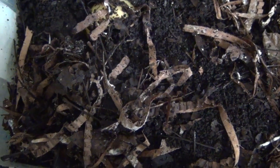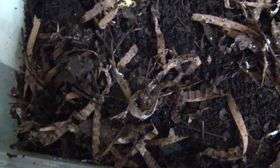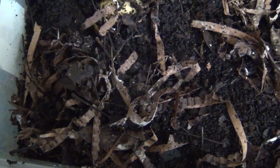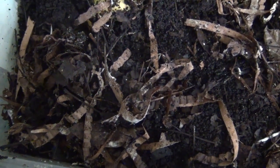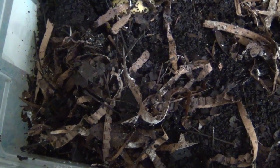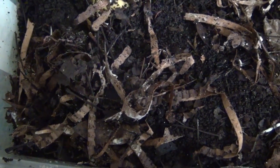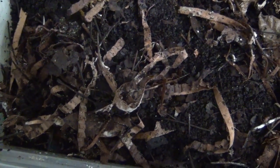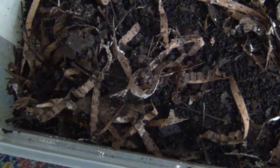One thing I failed to mention — I started this on a shoestring budget, wanting to spend as little money as possible. That's partly why I went to Walmart. The most expensive thing I bought was a little blender so I could blend eggshells to put in the bin. I understand worms need that — it goes in the crop. Growing up on a farm we had chickens, so I knew a little about the crop, and I understand worms have the same type of thing.